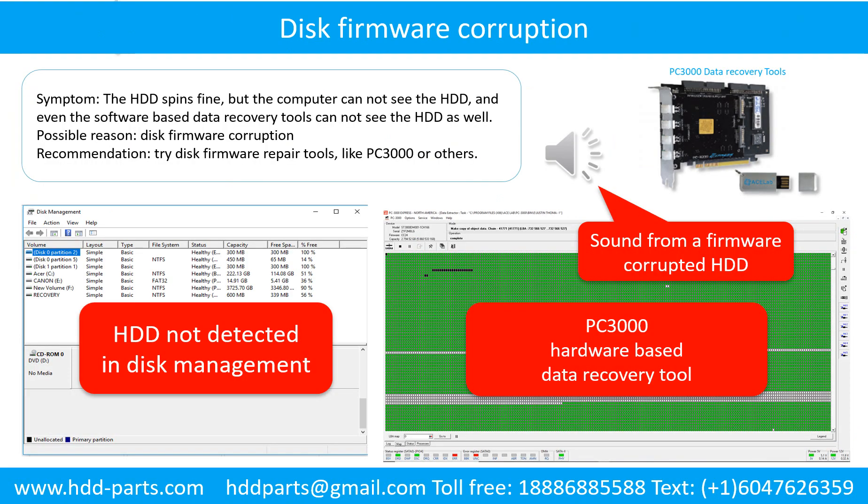Disk firmware corruption: the hard drive spins fine, but the computer cannot see the hard drive, and even software-based data recovery tools cannot see the hard drive as well. Possible reason: disk firmware corruption. Recommendation: try disk firmware repair tools like PC3000 or others. The following is the sound from one of the hard drives which experienced disk firmware corruption — it sounds like a good hard drive, but the computer cannot detect the hard drive.